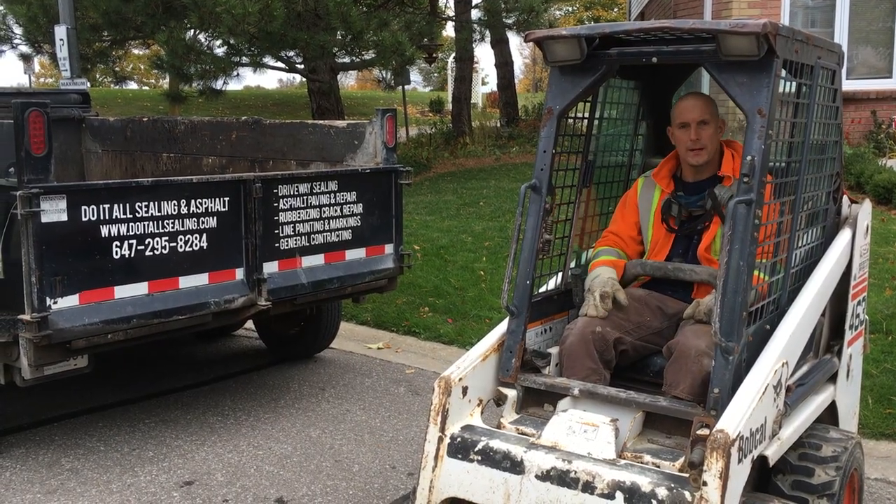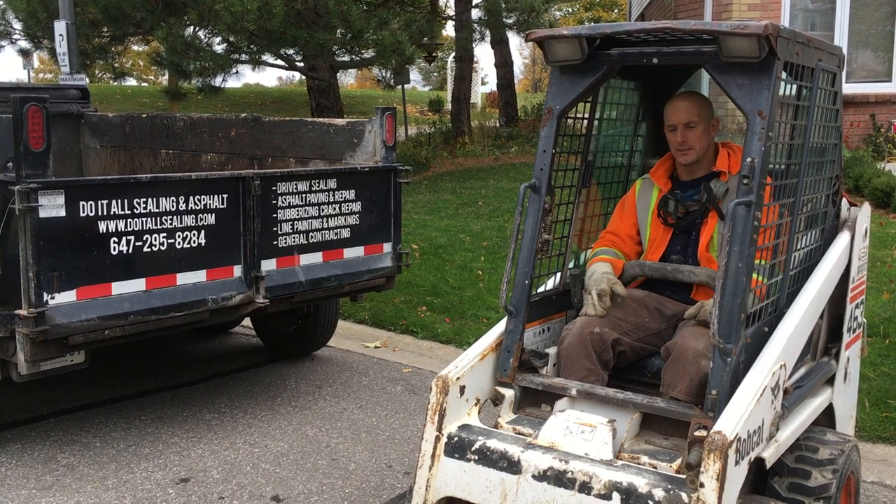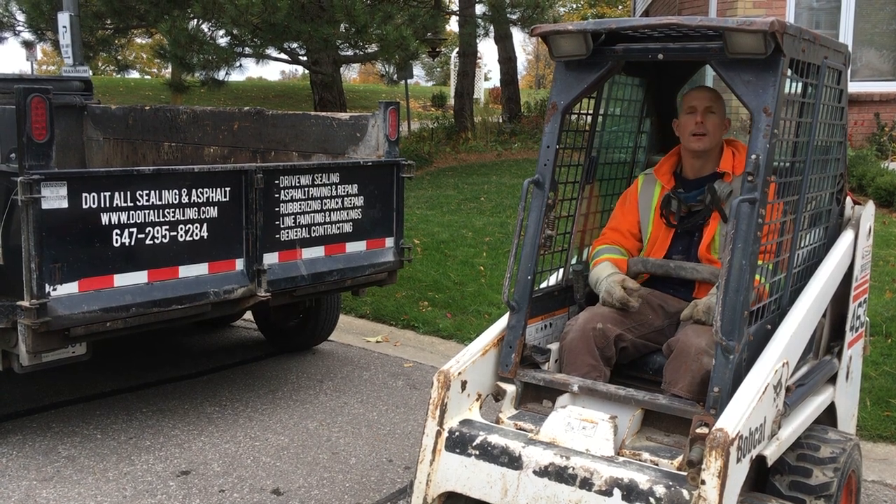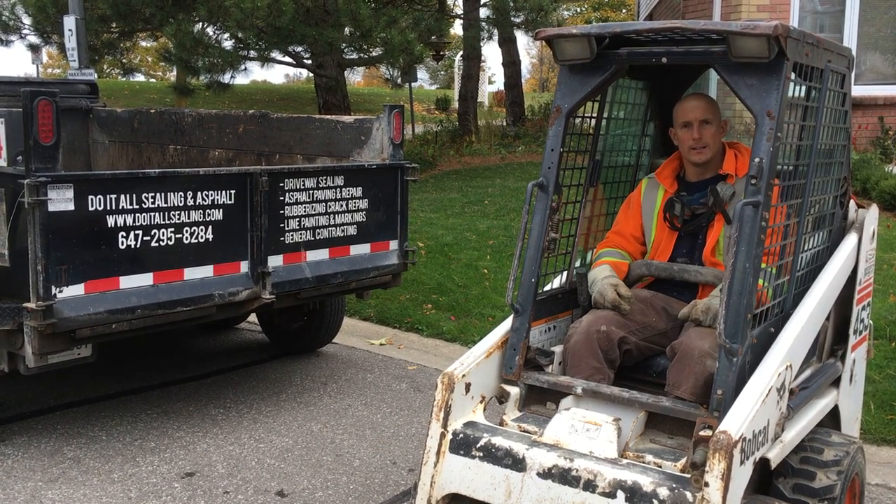Okay, so we've used the pickaxe already just to gain access. Now we're going to use the loader to excavate the asphalt and dump it in the trailer before we go ahead and get the asphalt.